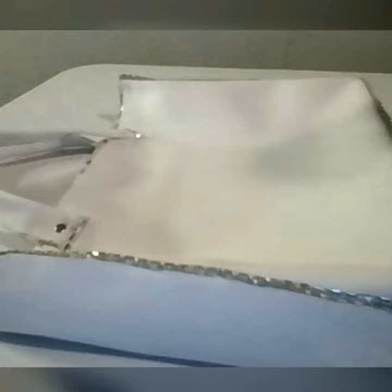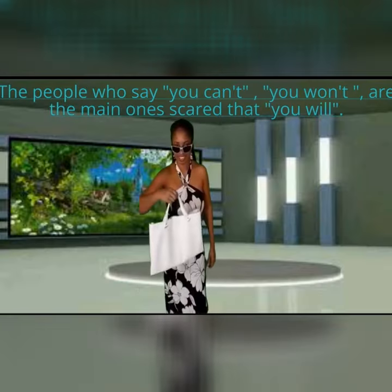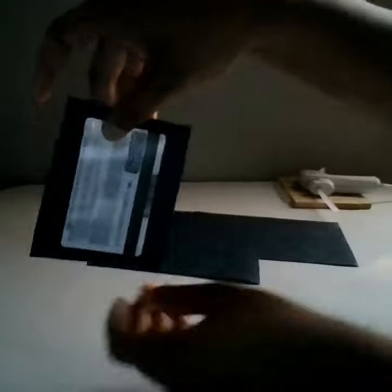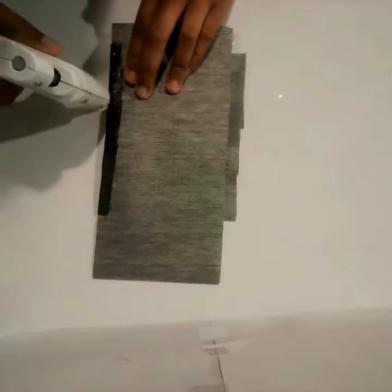You will need three crafted square white faux leather boxes and a $5 fabric bundle to create this beauty. I am using Dollar Tree's faux leather to create a wallet for men.